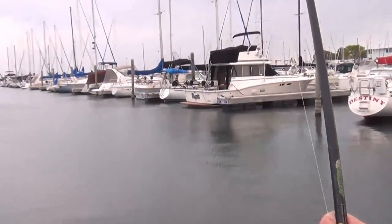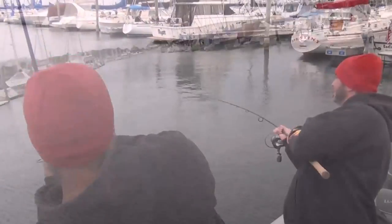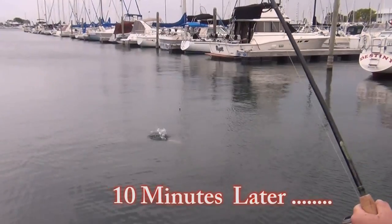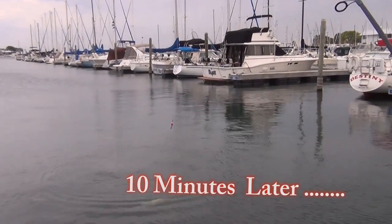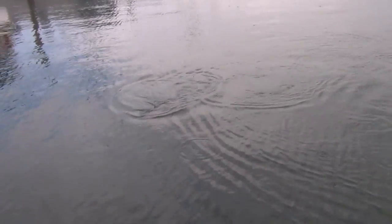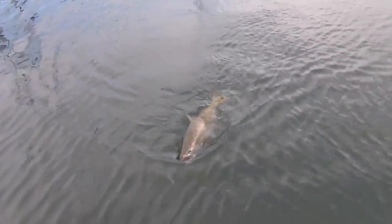What we got going on? Nice fish. Trying to slow him down way out there. Yeah, way out there. Kurt's got him way out there. Not a bad king, is it? Nice fish. Want me to grab the net?